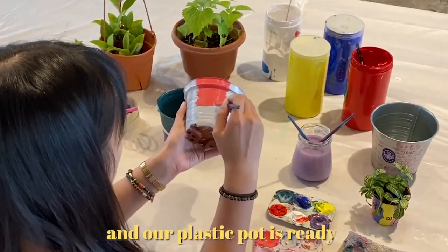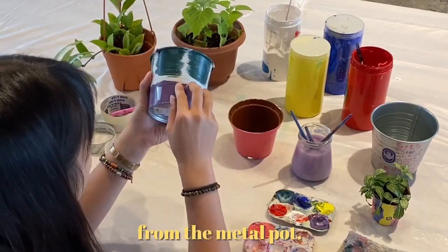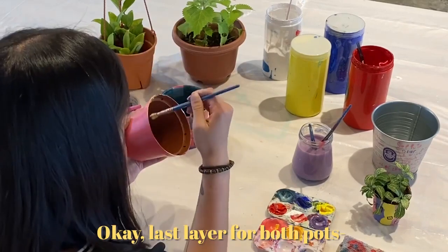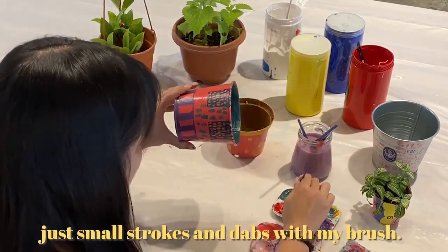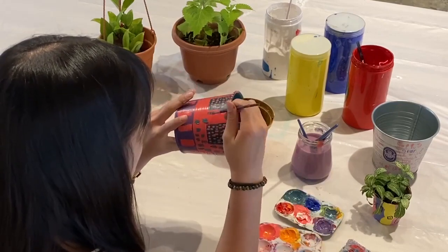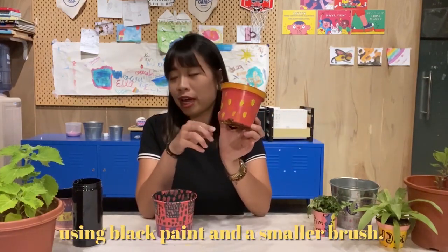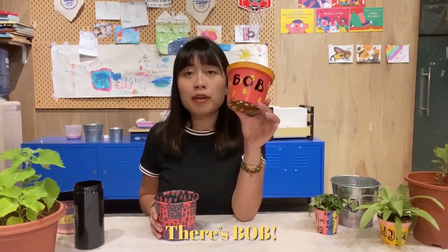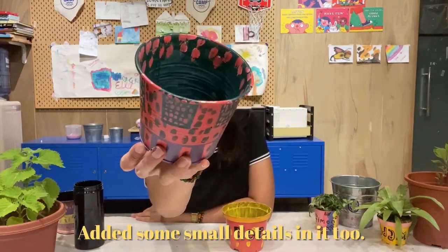Now we let this dry and our plastic pot is ready to have its color. Give them some time to dry and then we can take out the tapes from the metal pot, and I'll fill it up with another color. Last layer for both pots — I've decided to go for polka dotty patterns, just small strokes and dabs with my brush. There we are! These are our final pots. I'm just going to give this one its name using black paint and a smaller brush. There's Bob. And this one's the metal pot — added some small details in it too. And we're done!